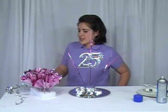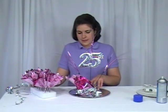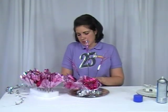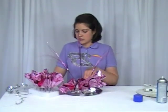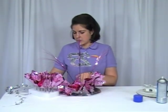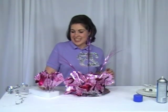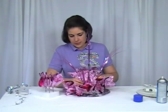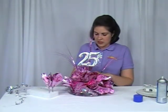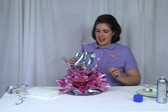After you've completed all 16 poofs, you're going to take 10 of them and insert them into the edge of your styrofoam disc. You want to go in at an angle and spread them out evenly all the way around. Once you have those, take the remaining six and insert them into the top, also at an angle. You can fluff those up a little.